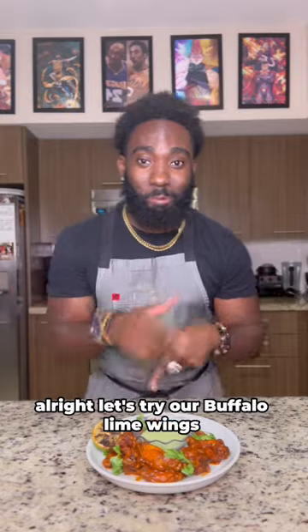All right, y'all, so let's try our Buffalo Lime Wings. Cheers. All right, y'all, so remember the Super Bowl-winning recipe from a Super Bowl-winning chef. Peace out.